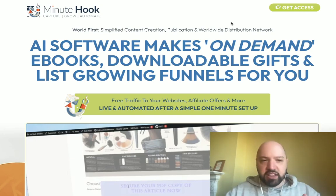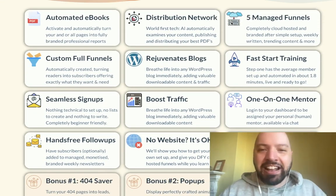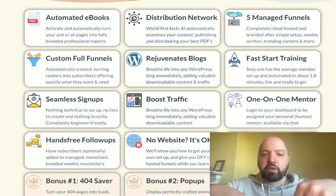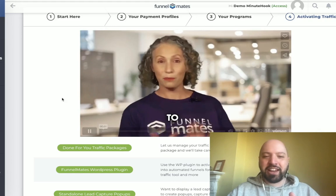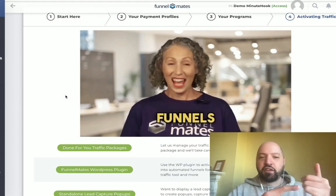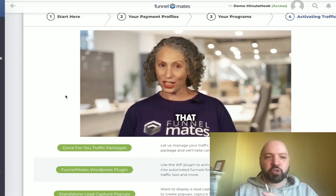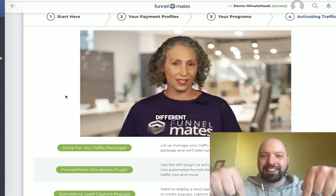Click the link below to read the Minute Hook sales page yourself and learn all about it — it's incredible. You'll get a massive discount, the cheapest possible price through my link. There's a full demo from Cindy, the creator of Minute Hook. When you're ready, click the link below and join Cindy and the Minute Hook team to get your done-for-you funnel creator, ebook creator, and email list writing and creation machine.